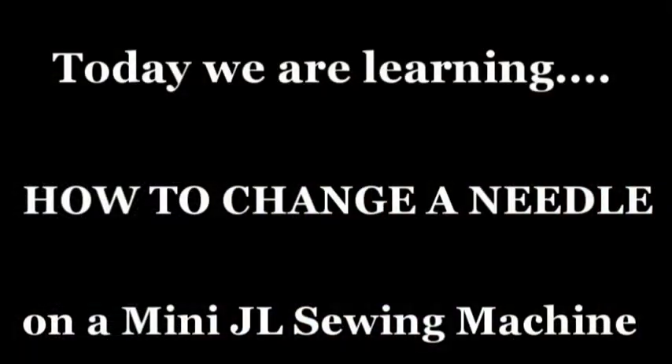Hi, welcome to Stitchers TV. I'm Tri and today we're going to... Now on the Mini JL you also need one of these little screwdrivers, they're so handy.